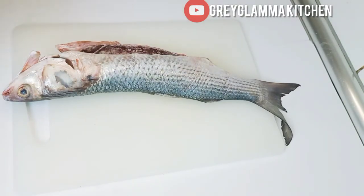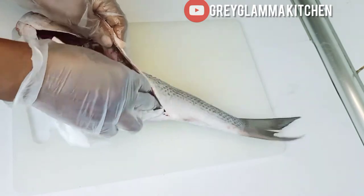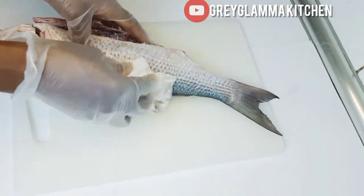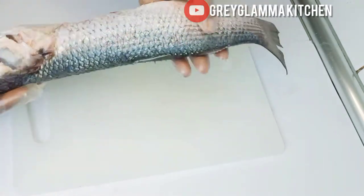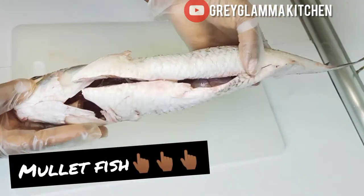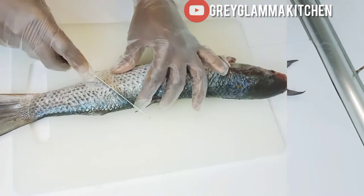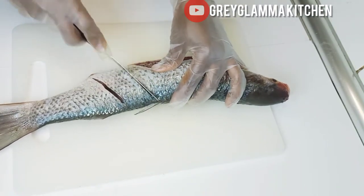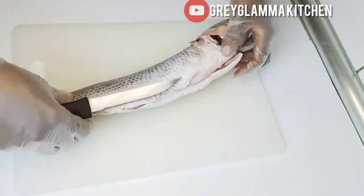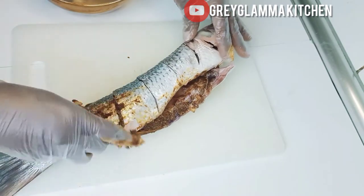Now this is the mullet fish — I washed it and I am drying out the water on it. The scales on the body have been removed and it is very clean and ready. Now I am going to make small cuts on both sides of the fish. This is to enable me to put the ingredients and spices inside the fish.